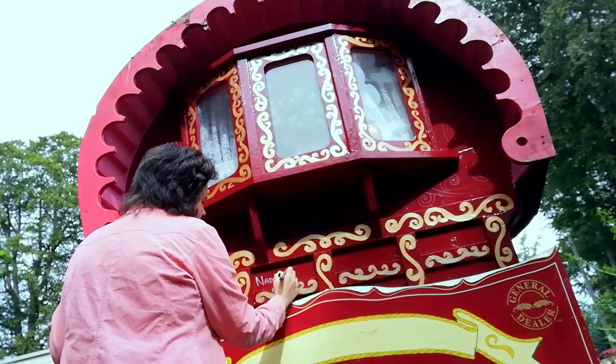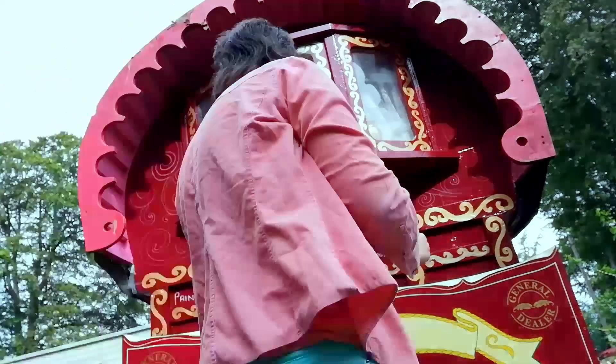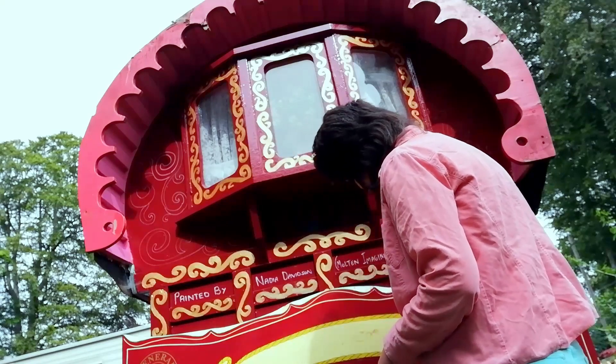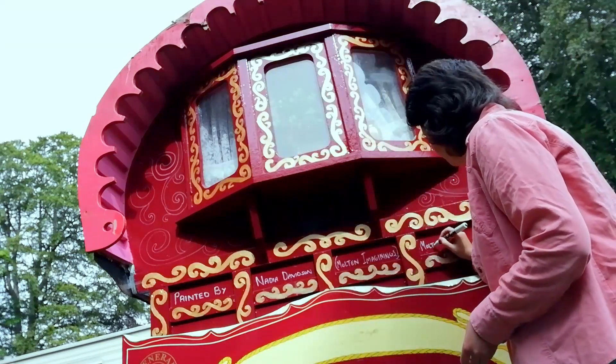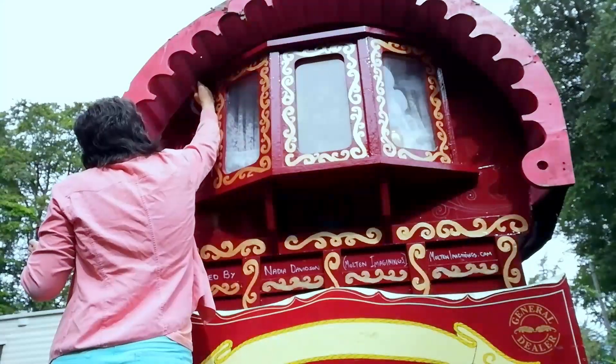I was told that I could sign the back of the caravan, however where I'd written it was not the best placement, so what happened eventually was that a little plaque was made with my name on it and that went on the underside, which is more understated.